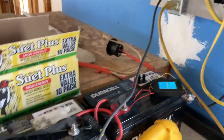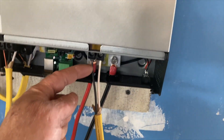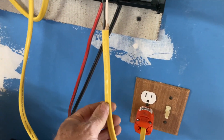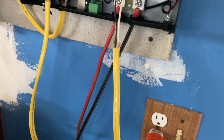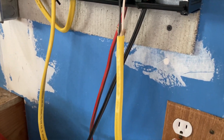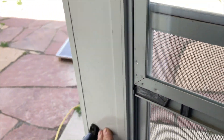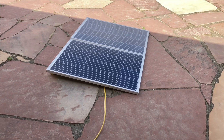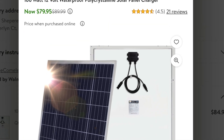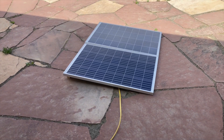The DC is coming from the batteries, and it's also coming from my solar panels. This is just regular 12-gauge, 120-volt, 20-amp Romex. I've got the solar panels sitting out here temporarily — those are two Renogy 100-watt each solar panels, connected in series, so they put out 24 volts and about 8 amps.